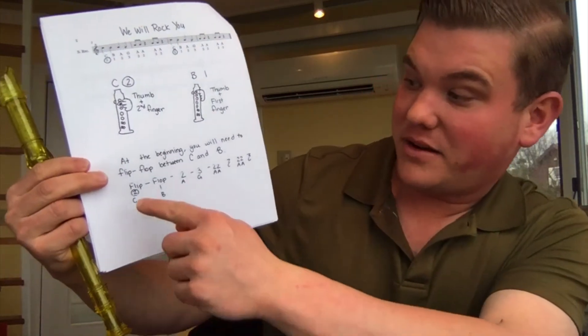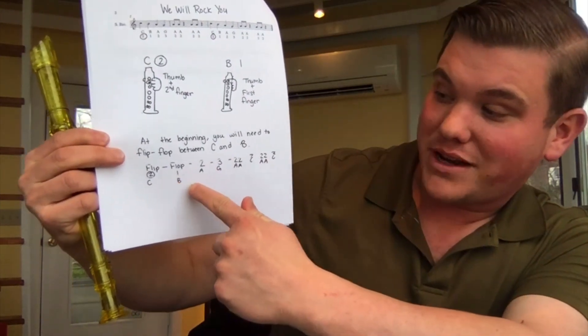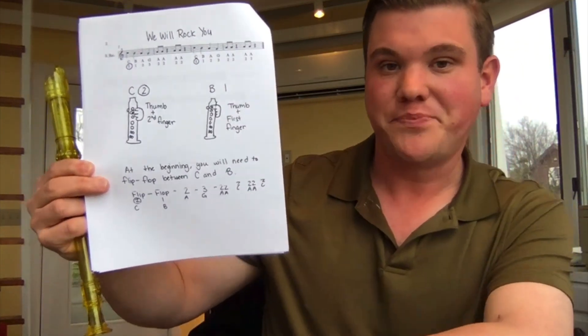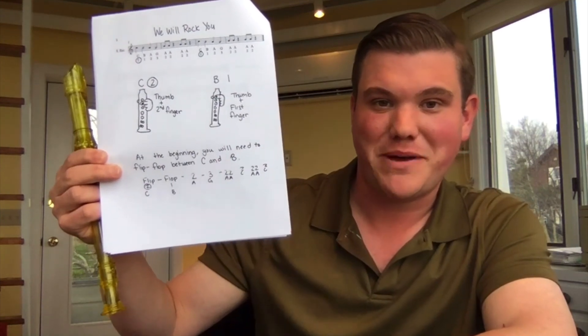That is sounding fantastic! If you want to go back and keep working on that more times, you're welcome to do that. You'll see that a lot of these hints are written in the challenge packet about flip-flopping between C and B, and it even gives the finger numbers written down for you. If you're having trouble with it, take a look at the challenge packet, and if you still have questions, feel free to email me or post at the bottom of this assignment. I love this song — thanks so much for joining me for this lesson today. You are now a recorder rock star.